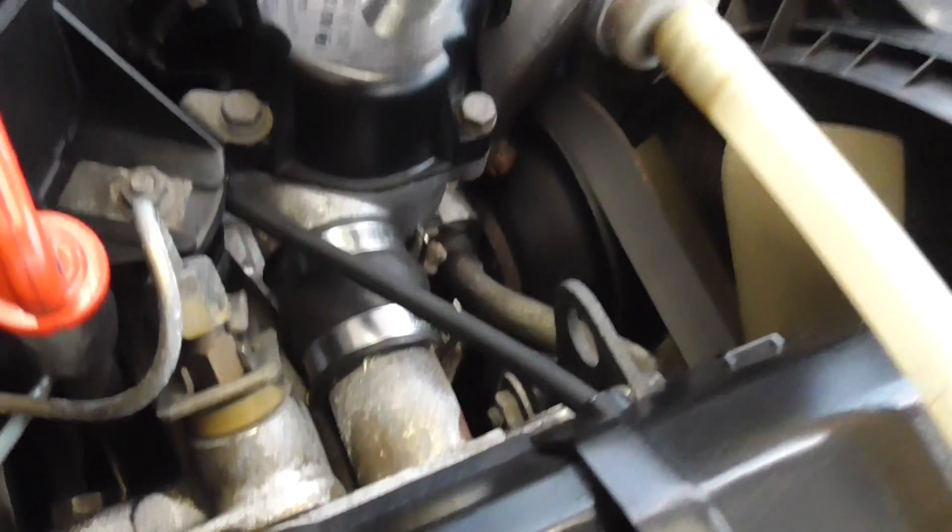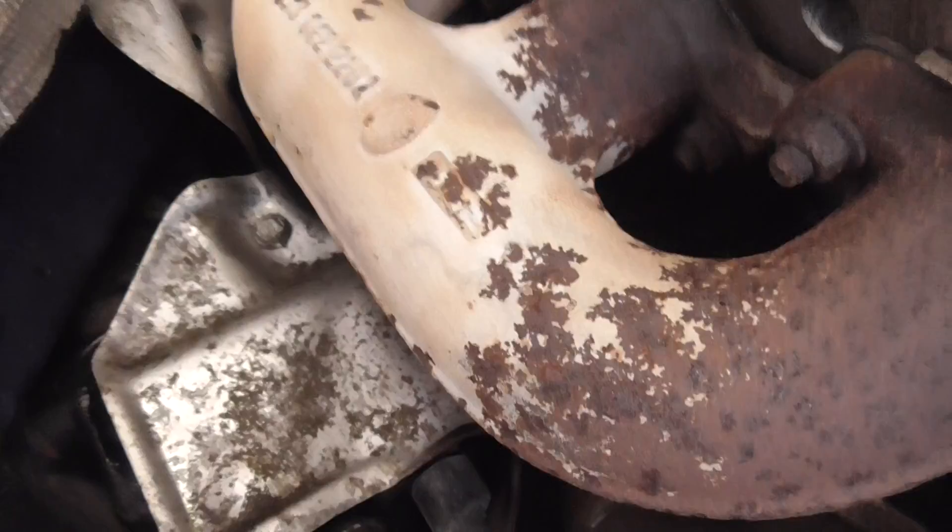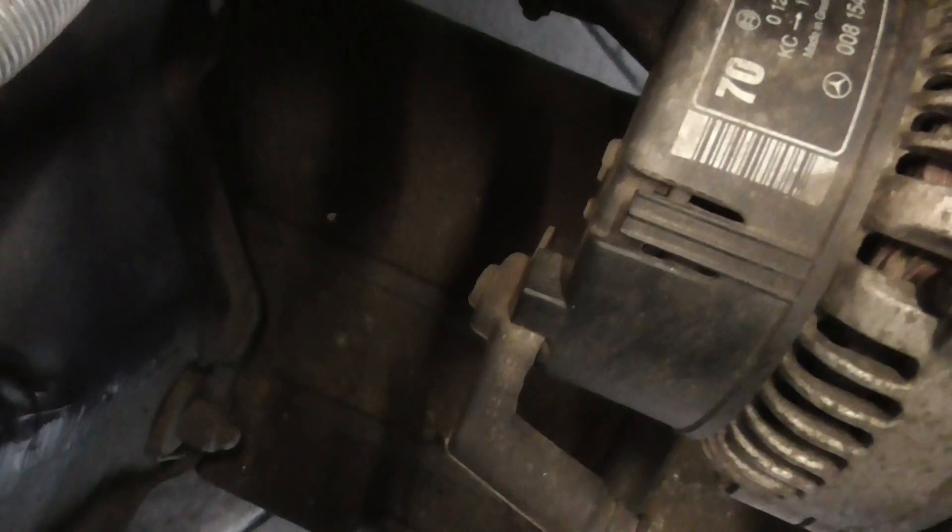Bores and sensors are all nice and dry. Back of the headlamps. Engine mounts and the steering — all nice and dry in there. And the under tray — nice and dry.